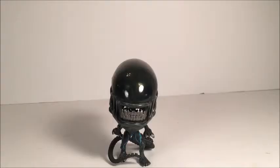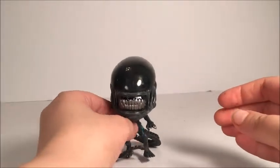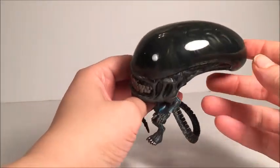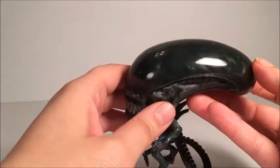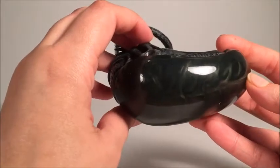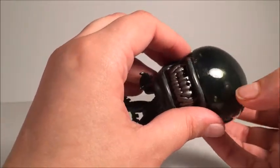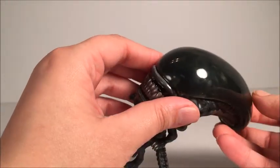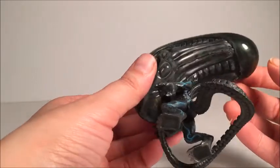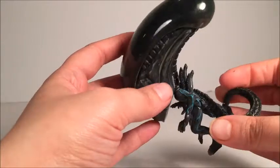Let's go ahead and get him out. Okay, we got him out now. First thing — very elongated head right there. And also if you look inside, it might be hard to tell with some of the lighting, but it's very nicely sculpted under the clear dome there. You can even see the skull eyes. Very, very nice detail. Nice sculpt.